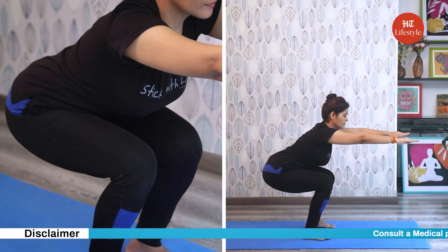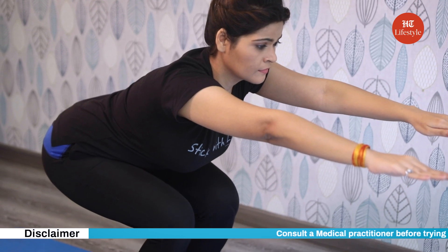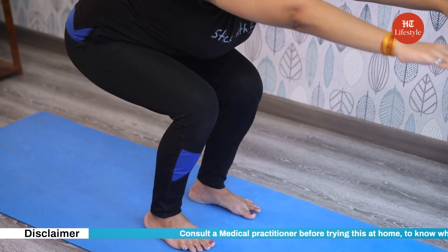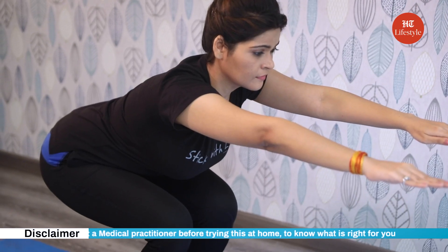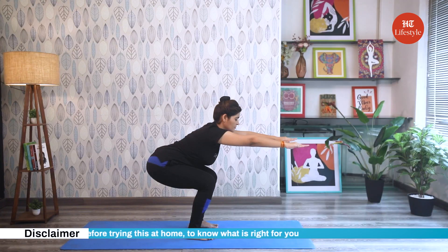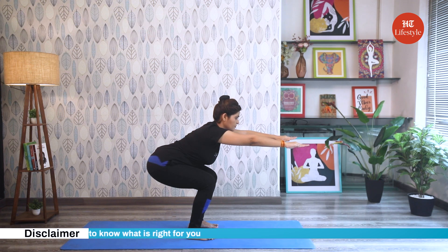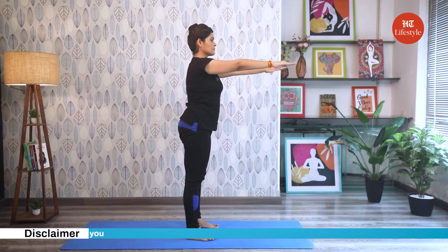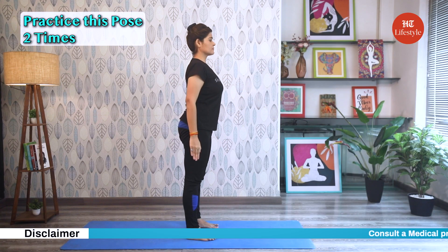Keep thighs as parallel to the floor as possible. Make sure your knees stay in line with the toes and do not go beyond. Keep the spine at a slight incline but straight, and be mindful that your hands are still parallel to the ground. Stay in this pose for 20 seconds with normal breathing. To come out of the pose, inhaling rise and exhaling bring the arms down. Do this pose two times.